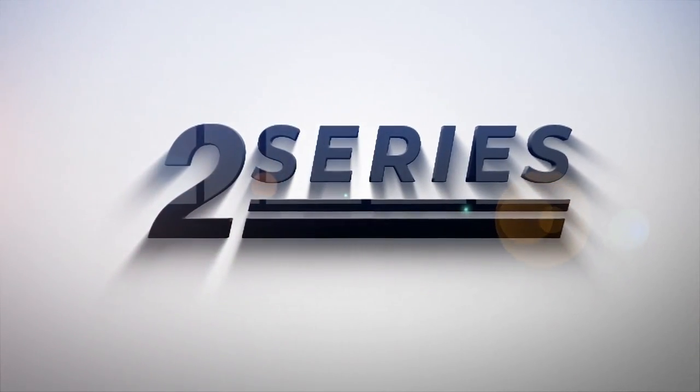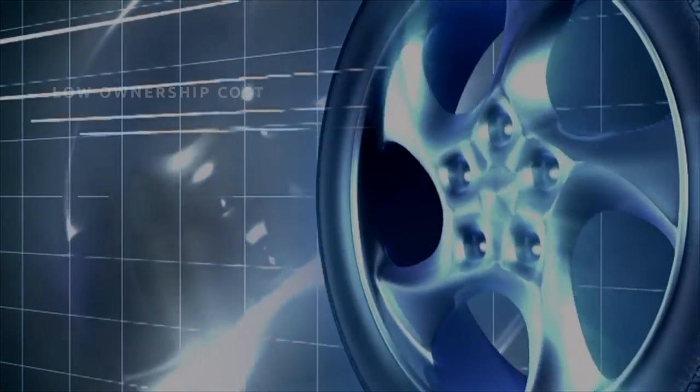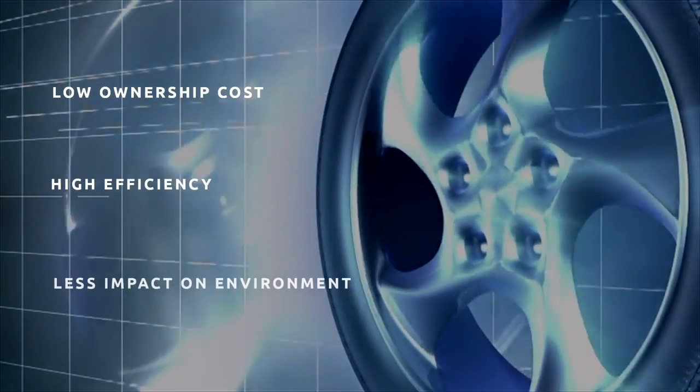Introducing the 2 Series. The 2 Series offers low ownership cost, high efficiency and low impact on the environment.